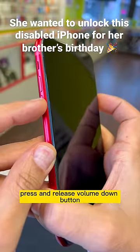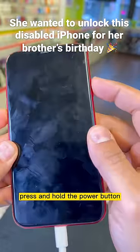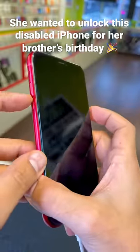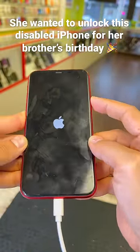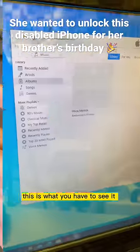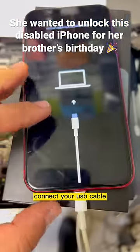Connect your USB cable, press and release the volume up button, press and release the volume down button, press and hold the power button until you see the iTunes logo appear. This is what you have to see. Open iTunes and connect your USB cable.